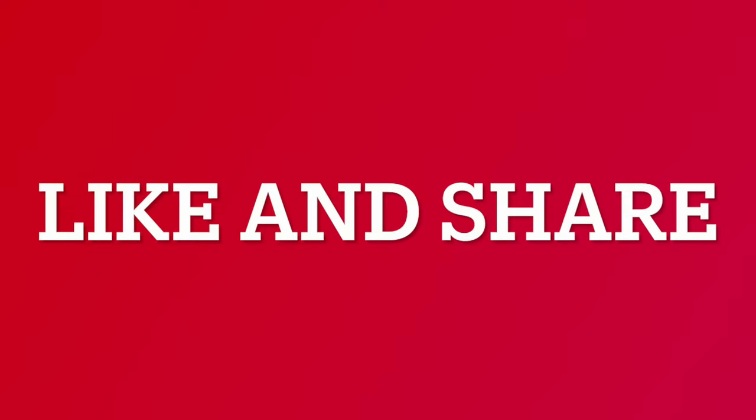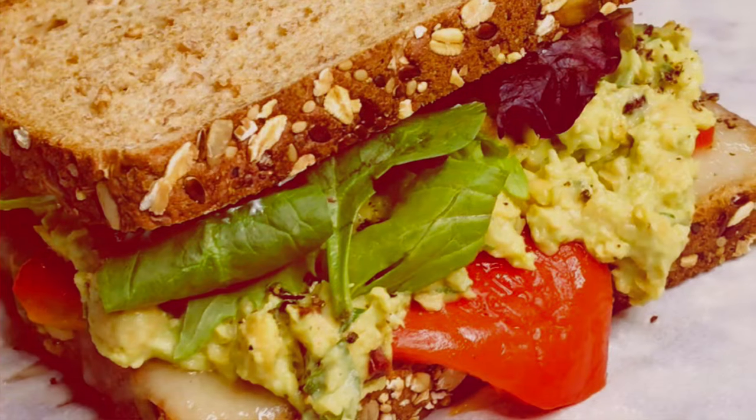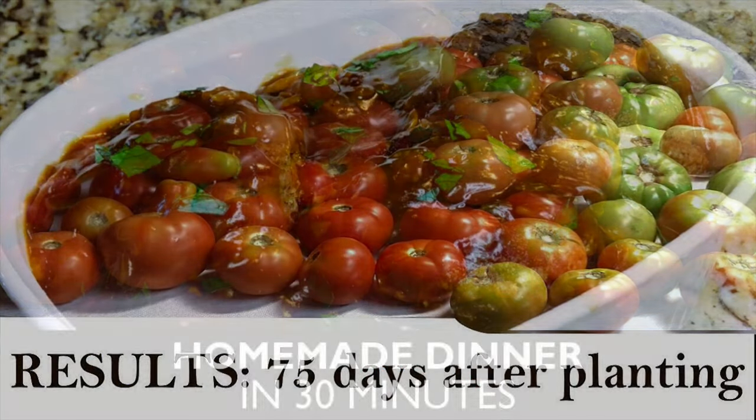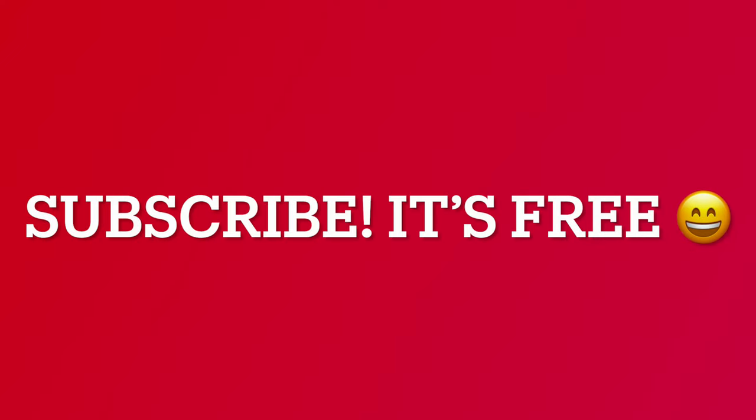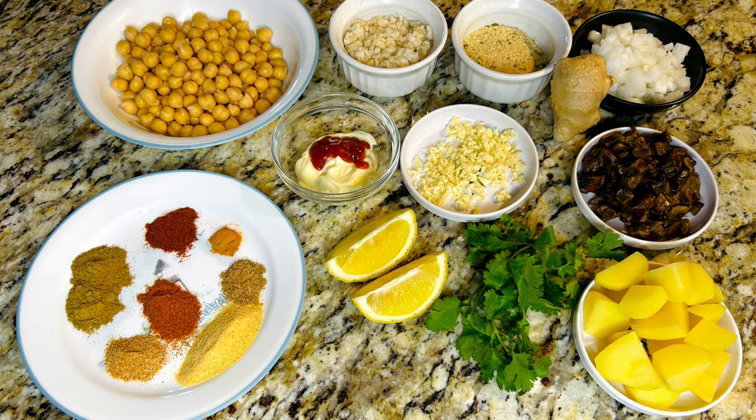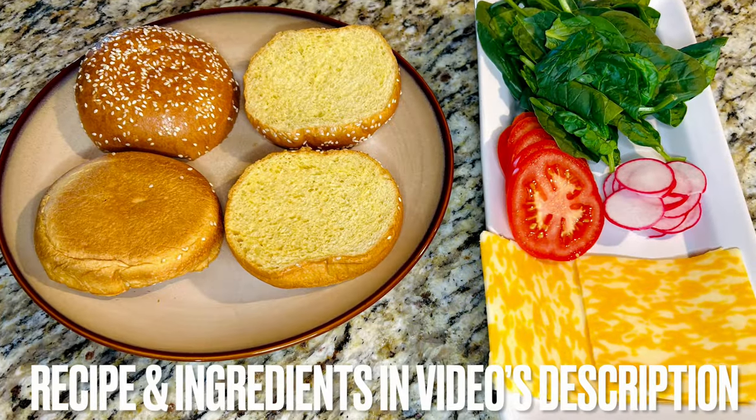But first, take a second to like and share this video. Check out our other recipes and videos on gardening at the GBH YouTube channel. If you like what you see, hit the subscribe button to stay up-to-date on new video releases. The recipe and its ingredients are in the video's description.